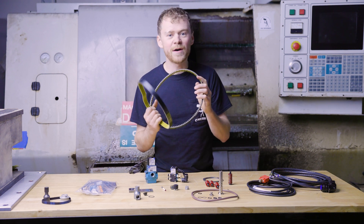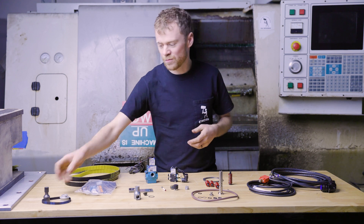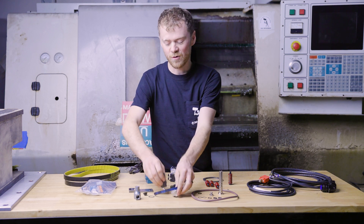If you break your spindle belt, you are not making parts. Having one of these on hand is a good idea — it's cheaper than overnight shipping. If you break your encoder belt, this is something I just can't say 'oh, turn this parameter off and you'll be good to go.' You need one of those.